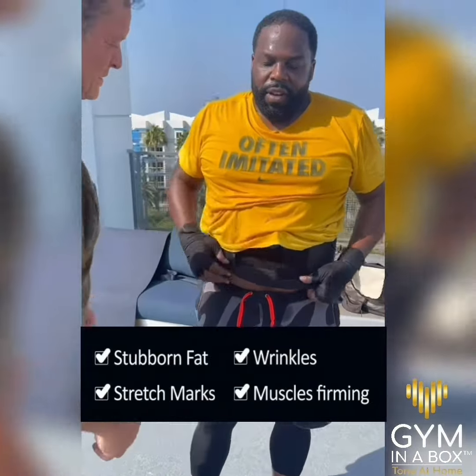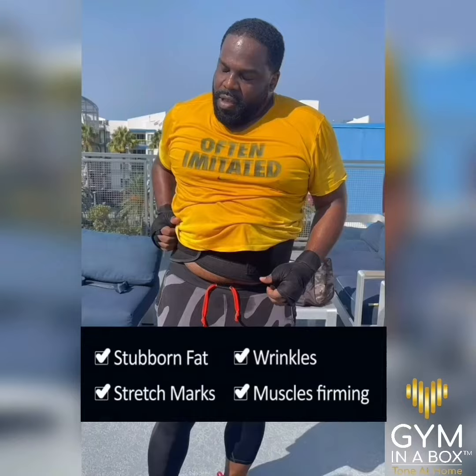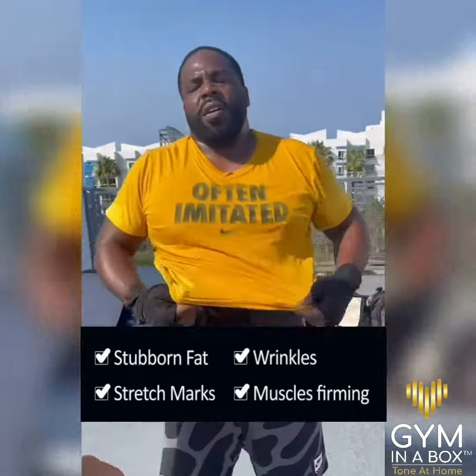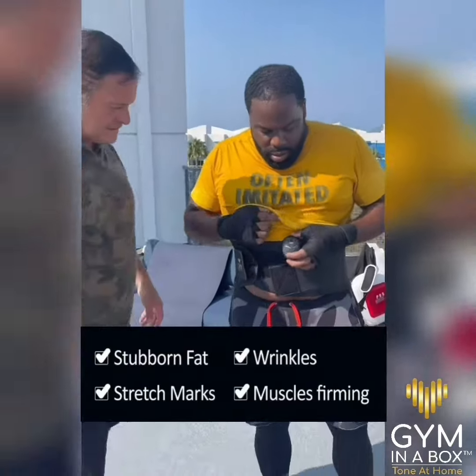Tone Up 15 automatically targets your abdominal muscles, taking them through the same contraction relaxation sequence as a crunch or sit-up. Gym in a Box does the work. You get the results in 15 minutes only.